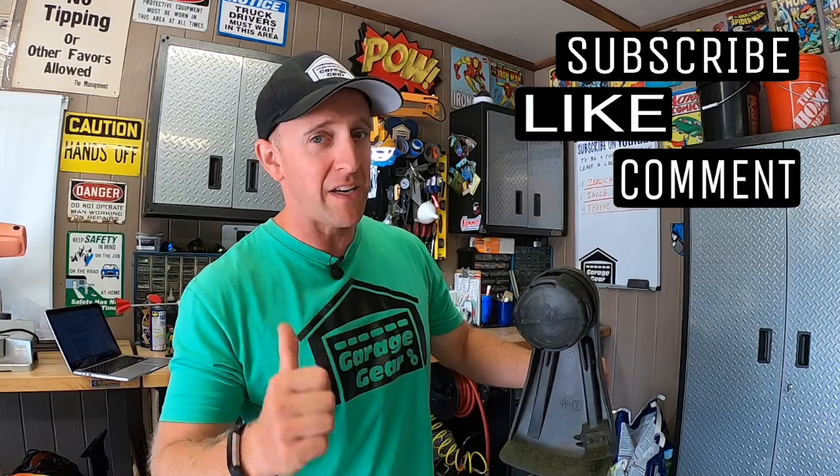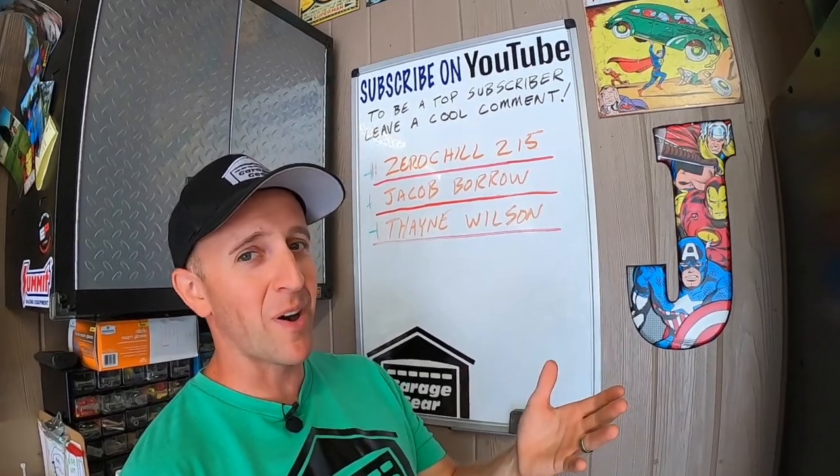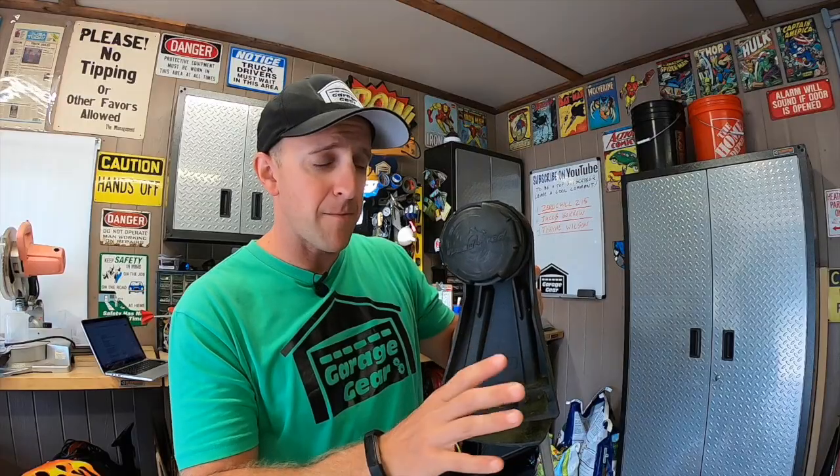Hey guys and gals, welcome to Garage Gear. I'm JB, giving you the best tips and tricks to survive life in and out of the garage. Let's reload an Echo Speed Feed 400 trimmer head the right way.